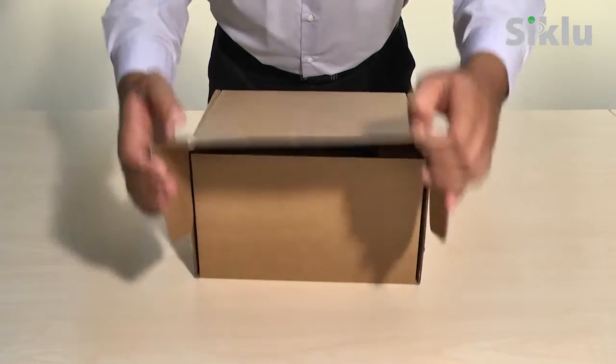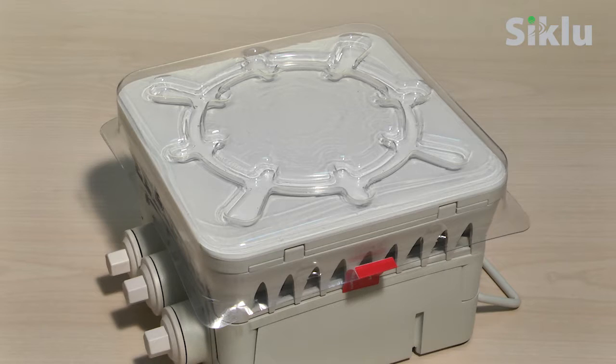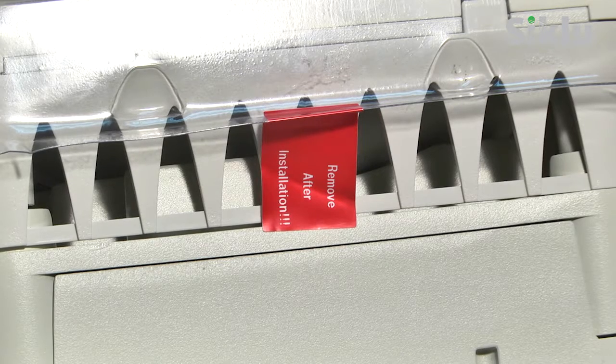Unpack the radio and its accessories. The radio comes with an integrated antenna. Note that the antenna is treated with a hydrophobic coating designed to repel rain. Note the protective plastic cover on the antenna — leave this cover in place for now to protect the antenna during the installation. Remember to remove it just prior to aligning the antenna.